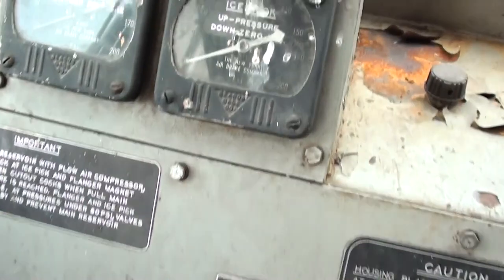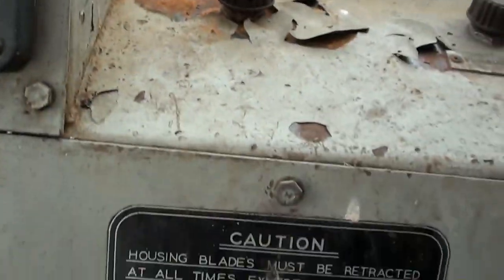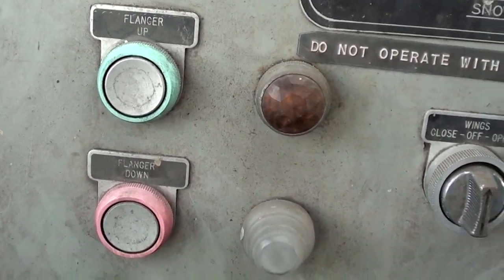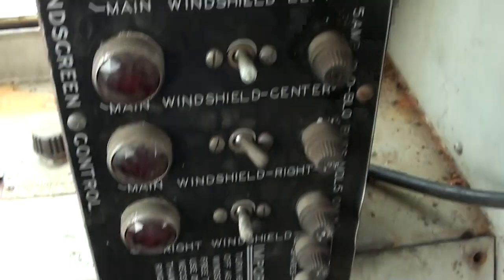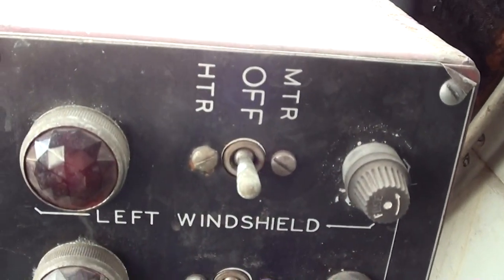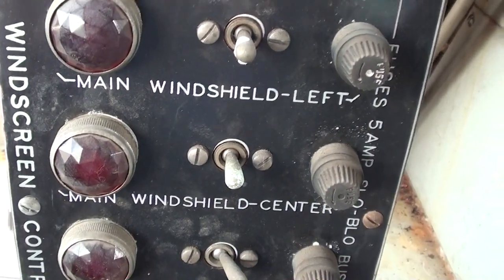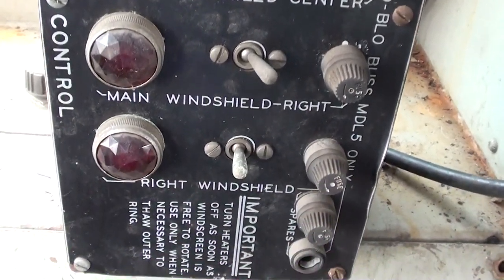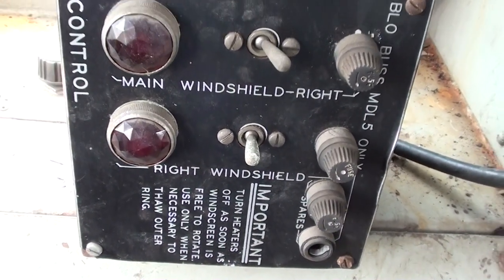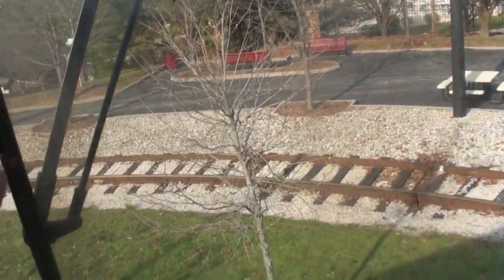You can see they've got metal grating here on the floor. Then they've got a matching control center over here with the same flanger gauge and ice pick, and your various controls for flanger up and down, ice pick up and down. They've also got a control box here for the left windshield, the main windshield, and the right windshield.